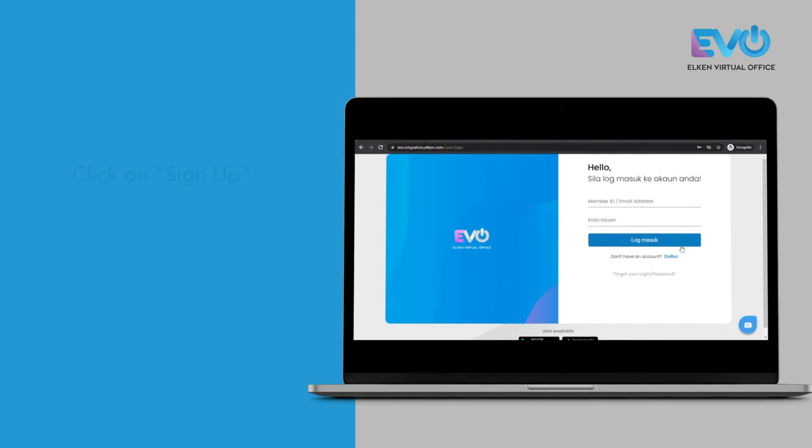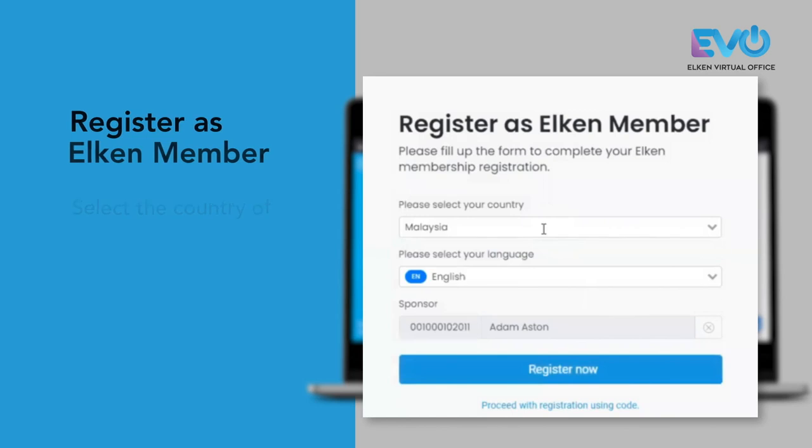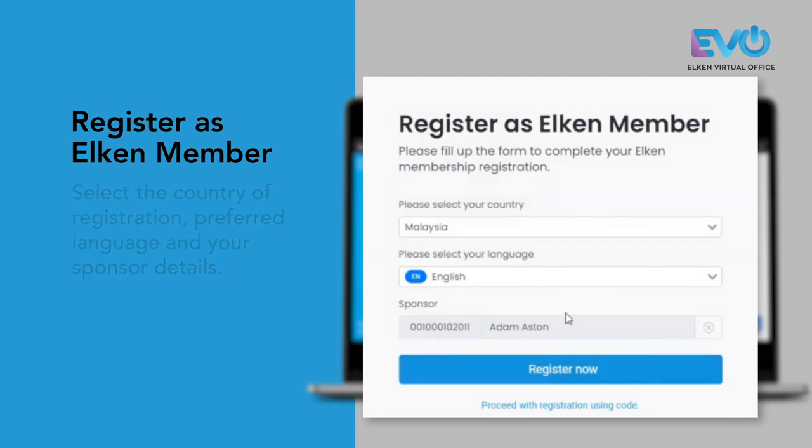So just go to our Alchem Member portal, click on sign up, select the country of registration, select your preferred language, followed by your sponsor details.